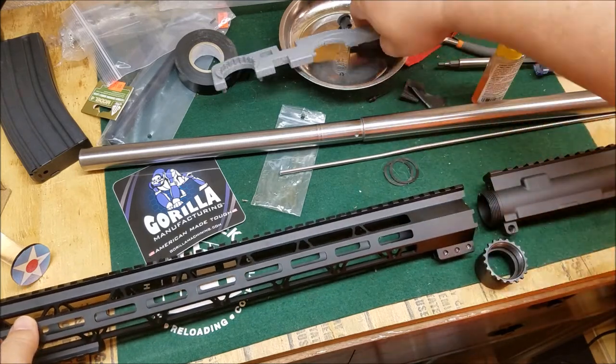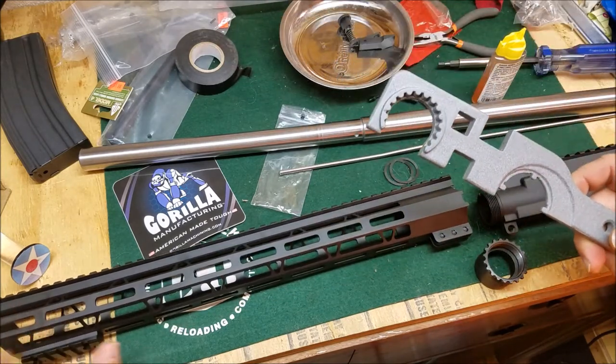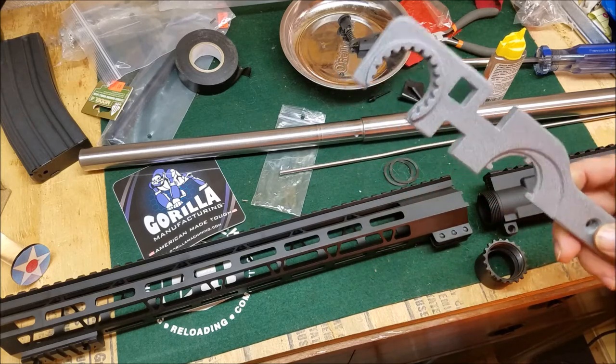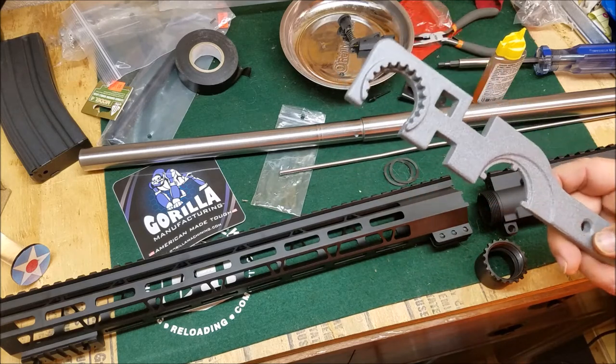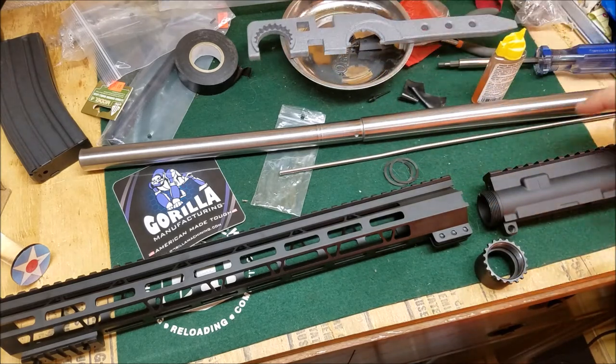You will need just a standard armorer's wrench. That's the nice thing with this — you don't have to go out and buy a special wrench. As long as you've got an armorer's wrench you should be able to get this on there. So we're going to go in the shop and get this barrel mounted on this upper.